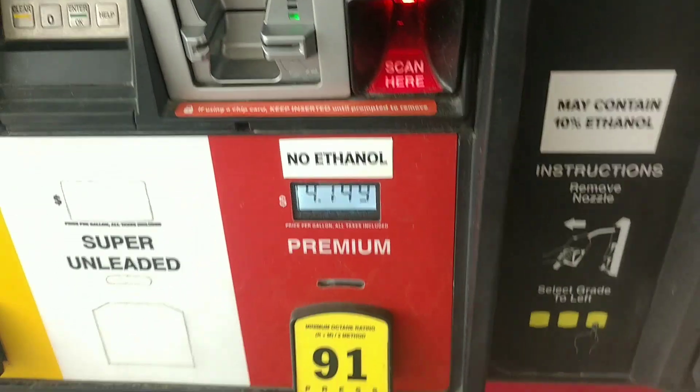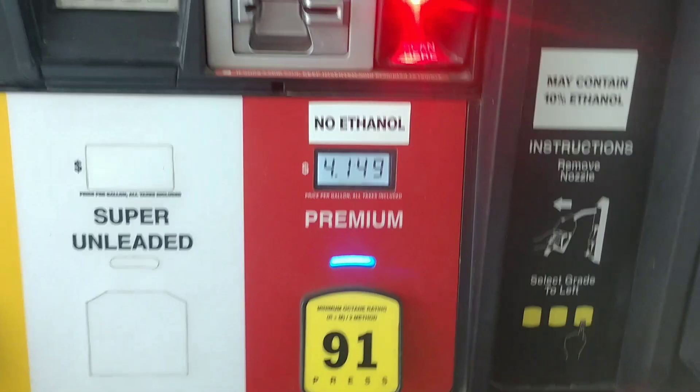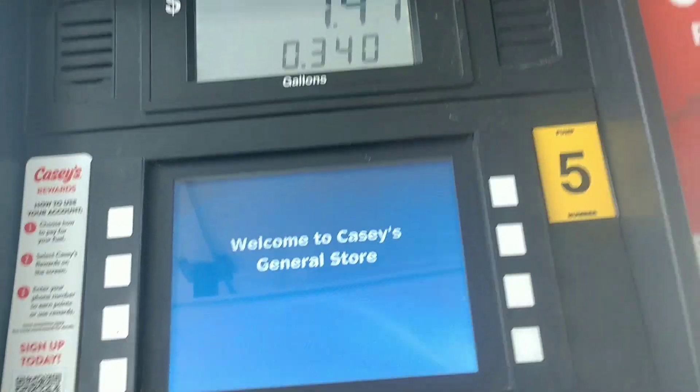I'm getting gas for the Echo. It does take a 50 to 1 ratio, and I'm going to get one gallon of gas. Make sure you get the ethanol-free, because ethanol could be bad for that stuff.